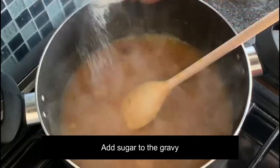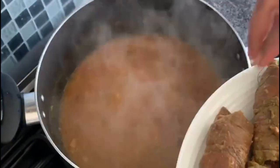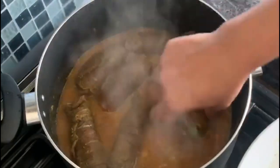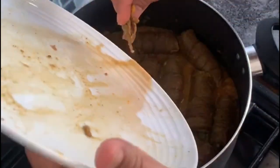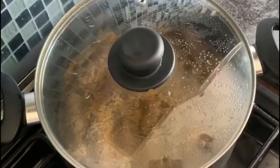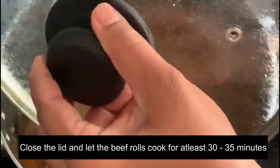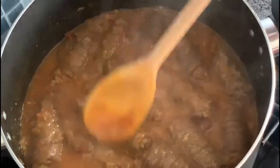Add a little sugar to the gravy. Now add the beef rolls to the gravy. The beef releases a lot of water — let it get cooked within the gravy for at least 30 to 35 minutes. Check and stir in between.